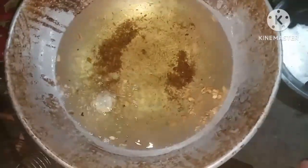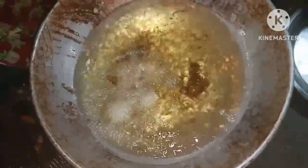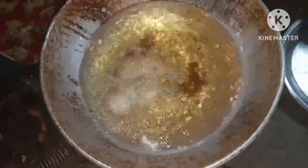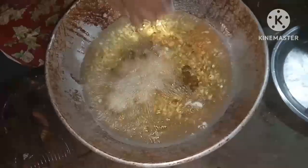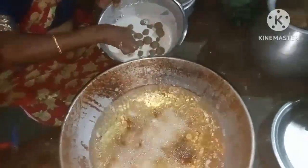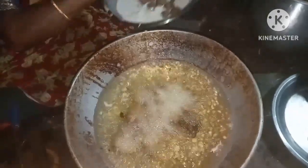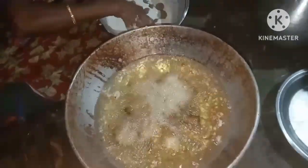I am ready to mix the batter. I will try it. This is not a problem because I am very good at baking related to this video. But if you try it, you can share it with me. I hope you will be able to do this.